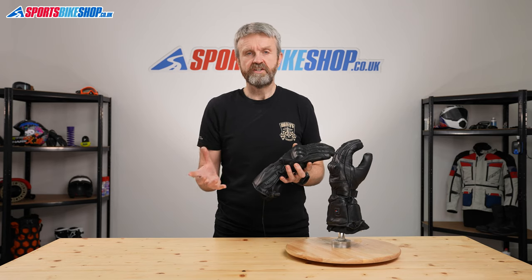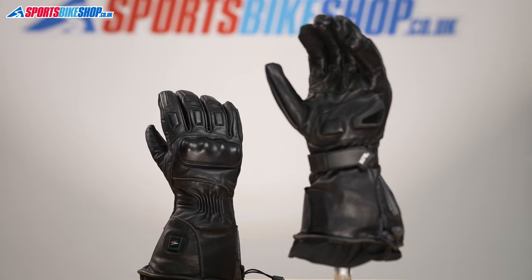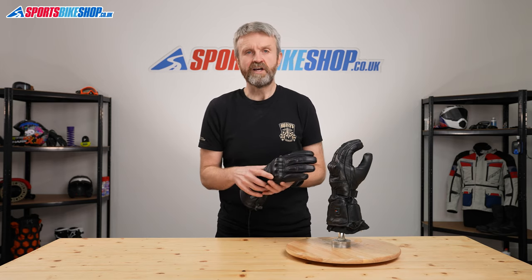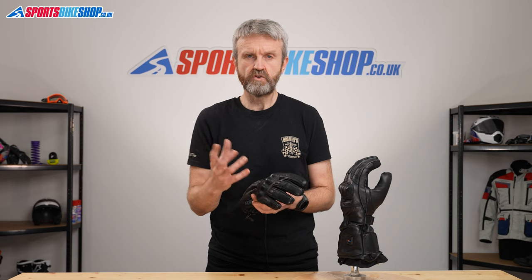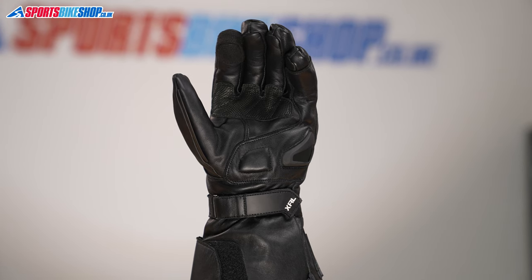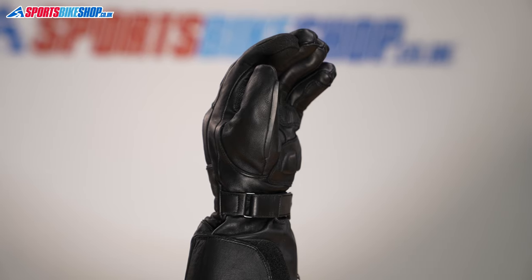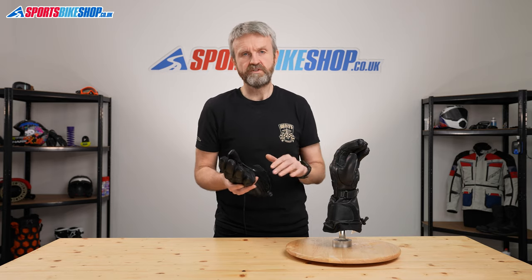The gloves themselves are quite impressive. Heated gloves used to have a bad reputation — the heating element was good, but they didn't stand up as motorcycle gloves. Most manufacturers have really upped their game in recent years, and Gerbing are the same. They're made from aniline leather that's very soft and supple, 0.6 millimetres thick, offering good protection and comfort. The palm is reinforced with grippy silicone sections where you contact the handlebar grip, and where you contact the brake and clutch levers for extra insulation. There's plastic reinforcement around the heel of the palm, and a rubber visor wipe on the left thumb — essential for winter riding.